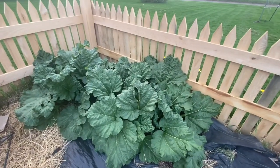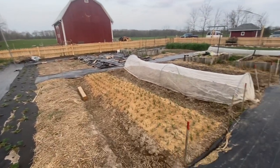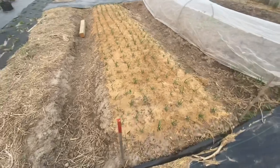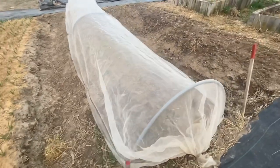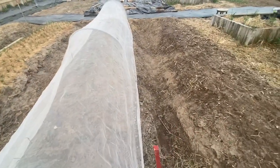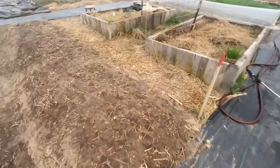This northwest corner has our rhubarb which has really come up. Here's a little vantage point from this angle: I have my main bed of onions multi-sown and mulched with sawdust, then a bed of brassicas which is mainly cauliflower and cabbages, and then my first bed of carrots which are just starting to germinate.